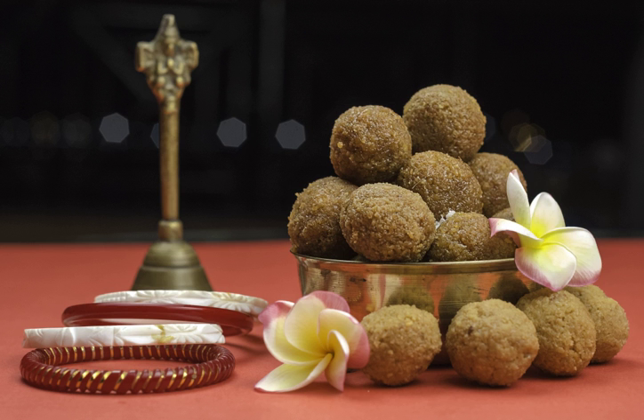Pedda is a popular dessert in the Indian subcontinent, prepared from khoa milk solids by evaporation. In India, among Hindus, it is often prepared as an offering to the gods.